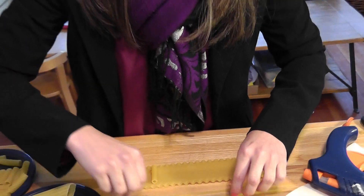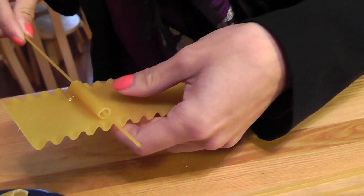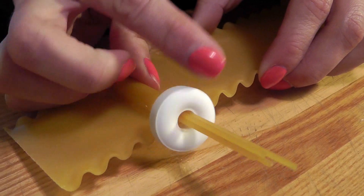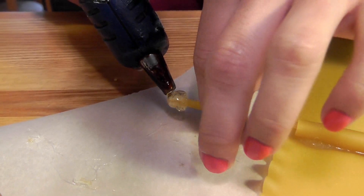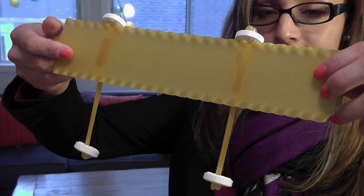What I'm doing is putting my axle — my spaghetti — right through so that it can spin freely for my wheel. And let's glue the tip of my axle so that my wheel doesn't just slip off and roll around and cause an accident.